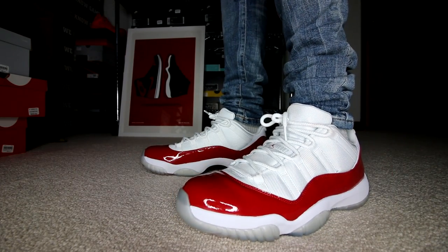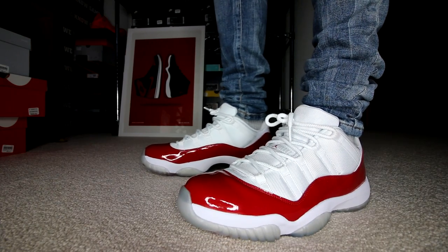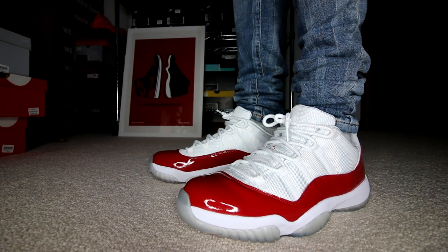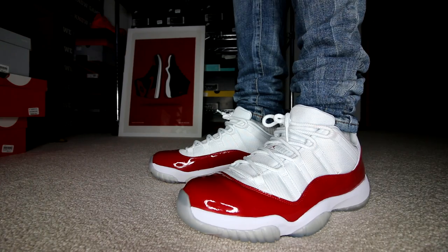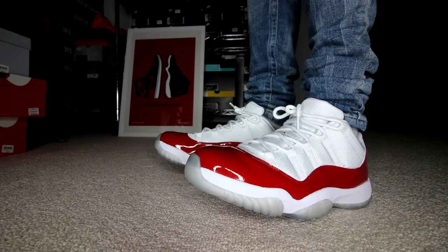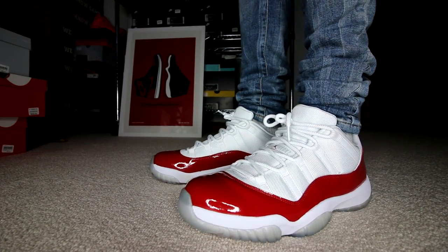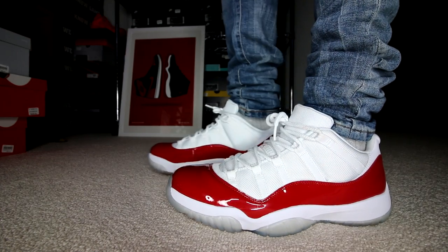On Saturday I wore the Air Jordan 11 Low in the Varsity Red or Cherry colorway. This was the least amount of votes — I think it only got 218, but it still put it in seventh spot. I didn't really do that much on Saturday. It was a pretty busy workday at home filming videos, answering emails, editing videos — all that great stuff.